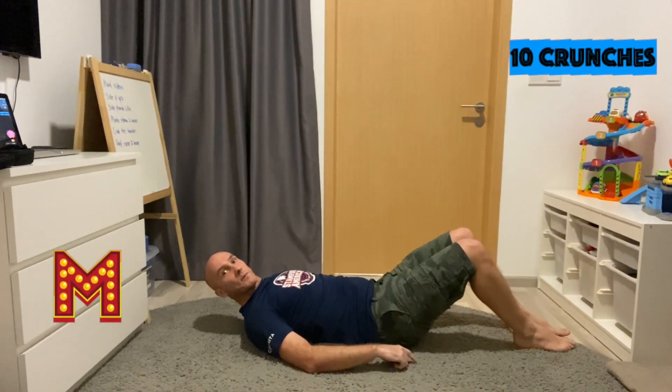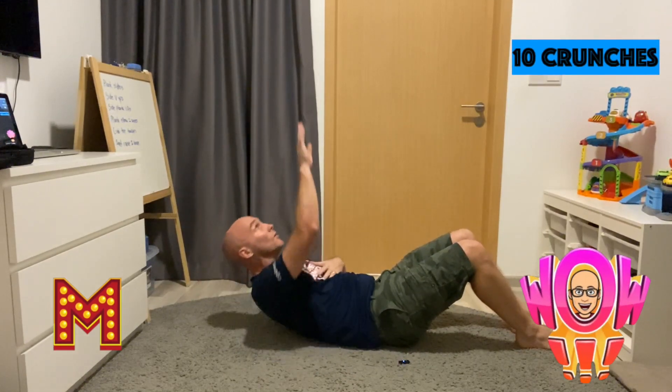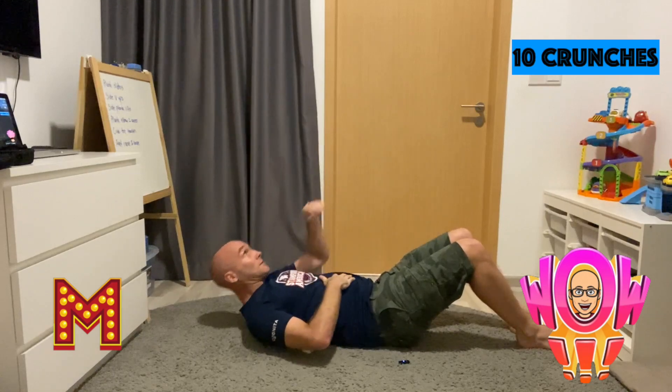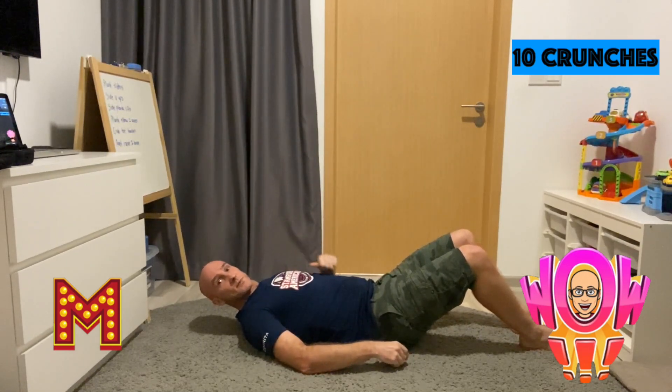For the letter M, we're doing 10 crunches. Here we go — reaching for the sky. 1, 2, 3, 4, 5, 6, 7, 8, 9, 10. Awesome stuff, team.